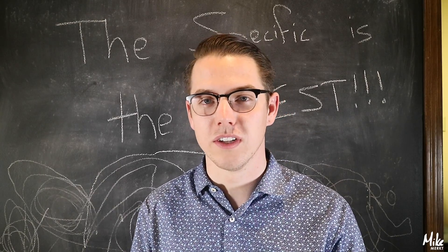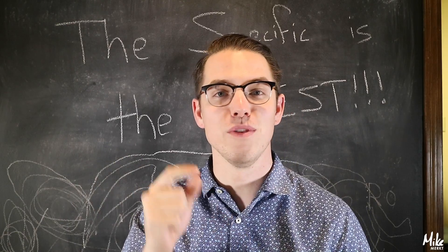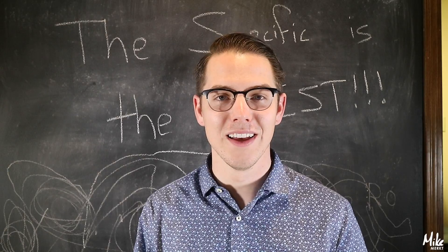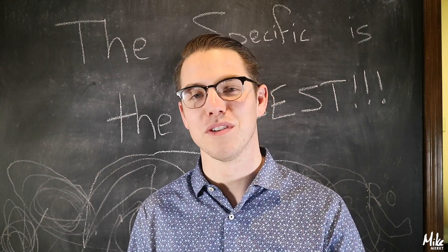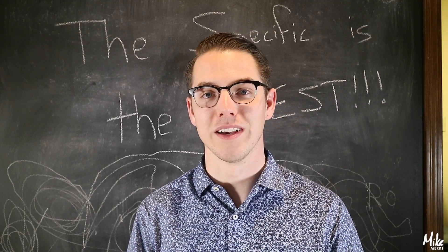I hope you really liked this episode. Let me know if you have any questions on how to do this chalkboard wall. Also let me know if you have a GoPro and what your favorite thing to use it on is. Thank you so much for watching — like, comment, subscribe, and share this video. See you guys next week.